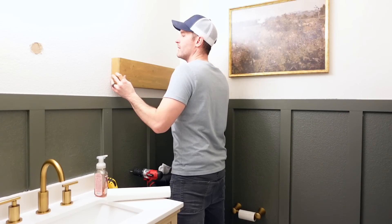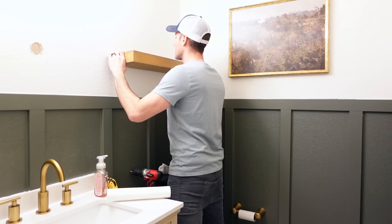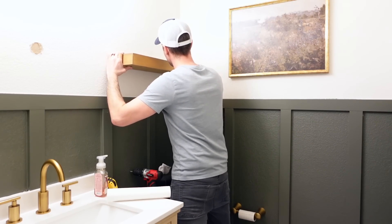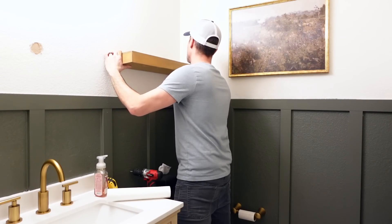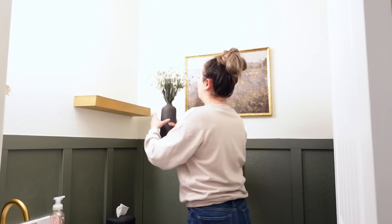Next up, my husband is going to hang our new wood floating shelf that we got from Target. These are the only two things we picked up decor-wise that we didn't already have. The wall canvas and the floating shelf came to a total of $70, and they are both from Target.